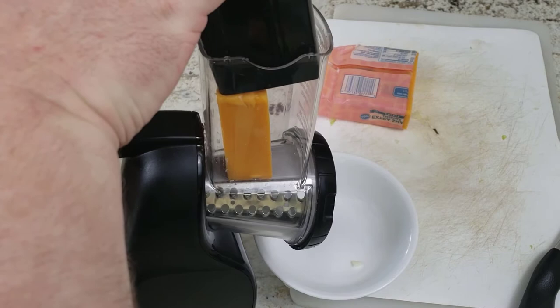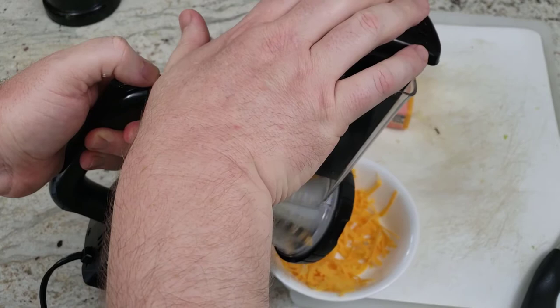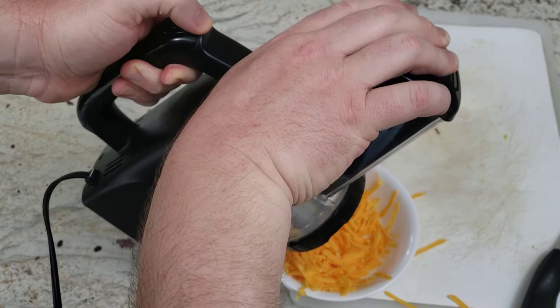Let's see how well it works on the cheddar. It shoots right into the bowl I have prepared for the cheese. Those are some pretty good lengths of cheese. Shreds it okay.